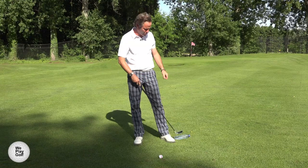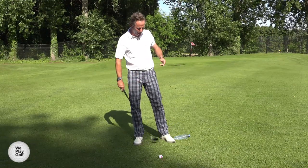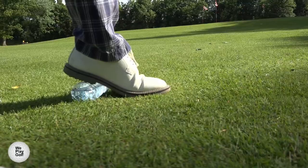We have the bottle of water on the ground, slightly opened, and there's a bit of water in it. I'll be placing my left heel on the bottle, but I'm not pushing it.